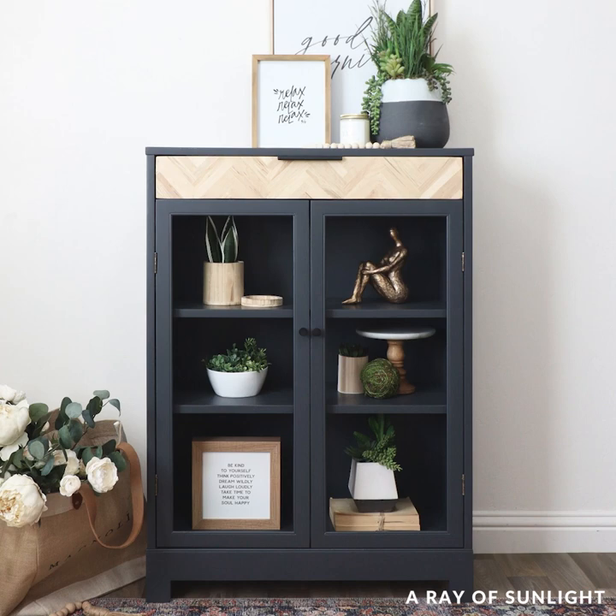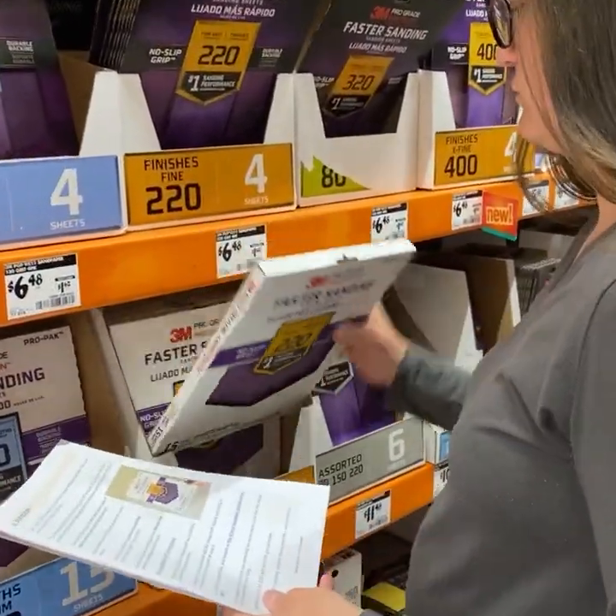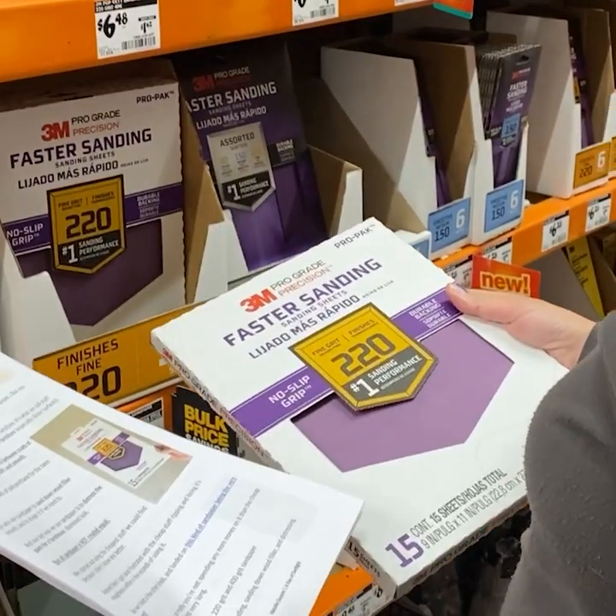That's it for me today, I'll catch you next week. Not sure what supplies you need for your furniture flip? Click the link in my comment to download our free list of must-have supplies that we use every day to paint furniture.